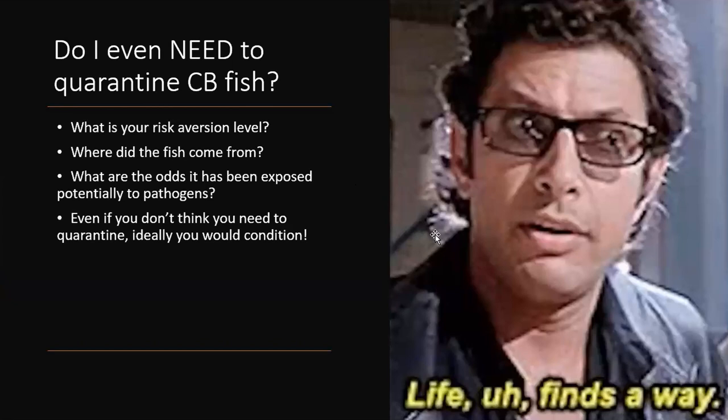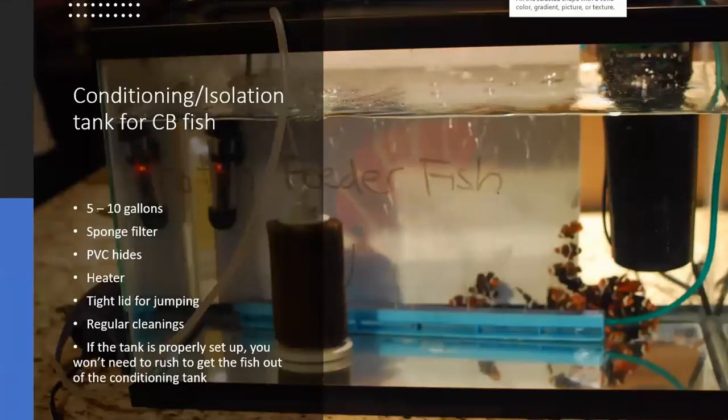Even if you don't want to prophylactically treat your fish, ideally you're going to condition your fish first — I think that's the way to go. I know the last thing a lot of people want in their house is an ugly quarantine tank, but it's not too hard. A lot of people on forums say they only want to keep fish in quarantine a few days because it's better to get them into the display, but if your quarantine tank isn't safe, you're doing it wrong. This should be the safest place for your brand new fish to be.